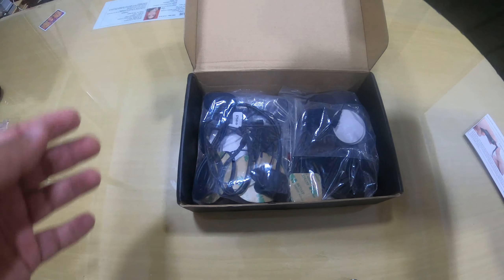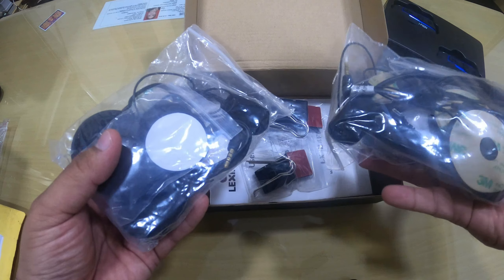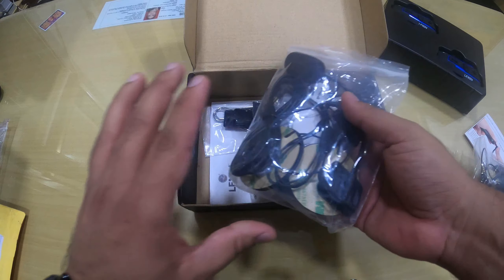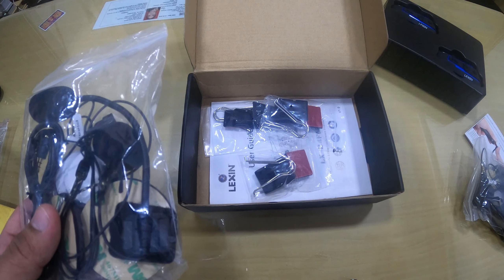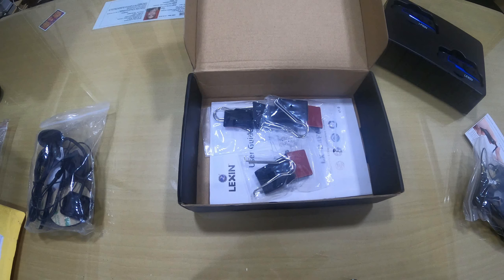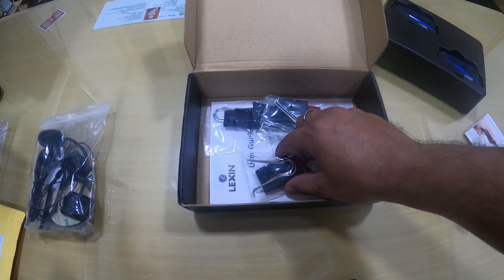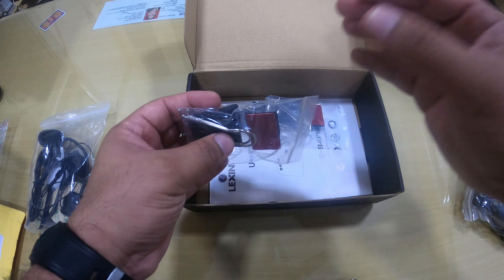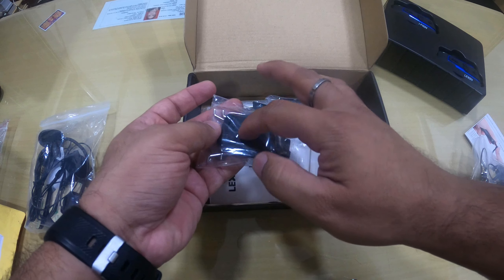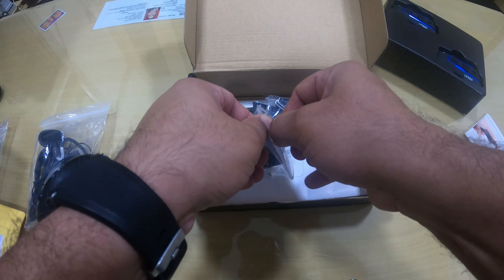These are the two devices. Then there are two headphones and microphones which will be installed inside your helmet. Branded helmets like MT Xor and similar ones have speaker pockets inside the helmet, so it's very easy to install. This is what will be mounted on your helmet, and the device will be mounted on these clips.